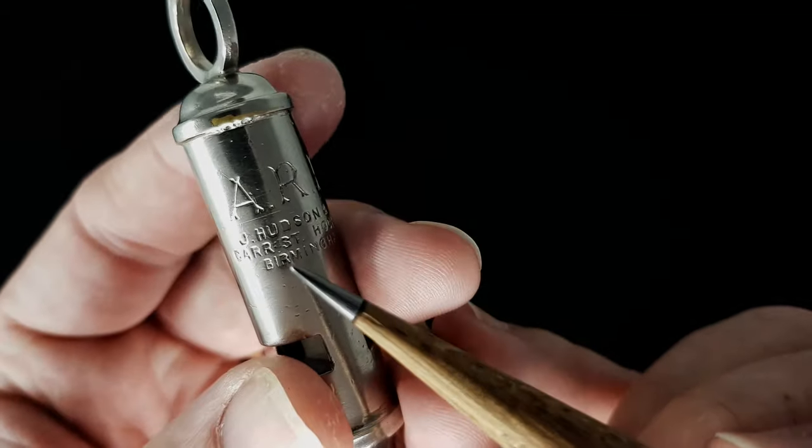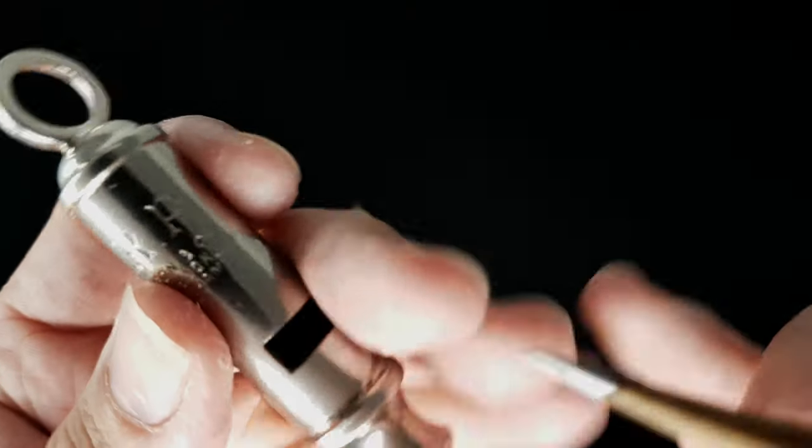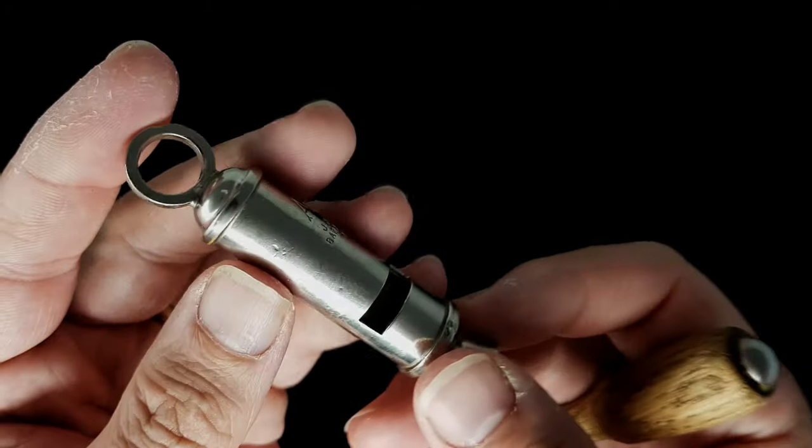It's even got the maker's mark on it - J. Hudson and Co., with the address: Bar Street in Birmingham. It's got the full address on there.